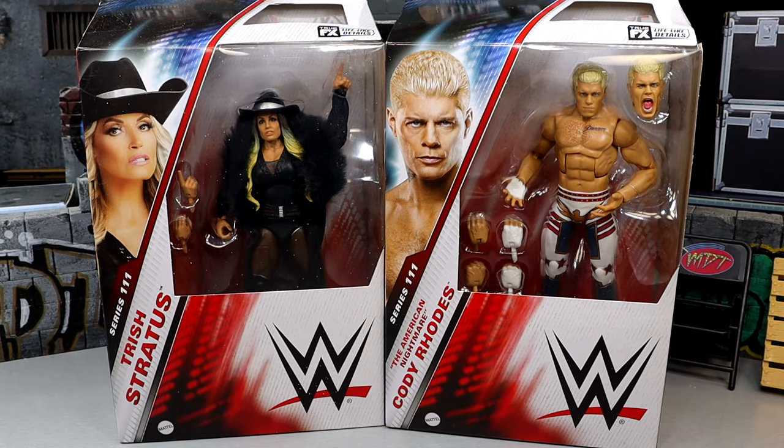What is good, everybody? Today we are doing a 2-in-1 WWE Elite Series 111 review on Cody Rhodes and Trish Stratus.